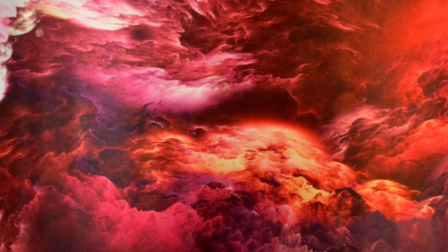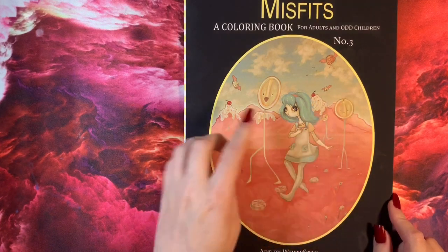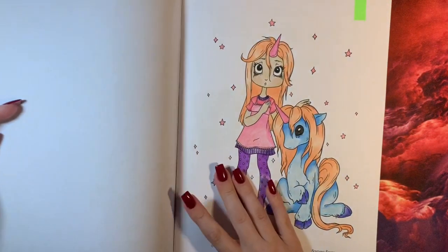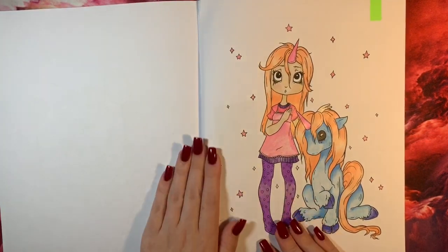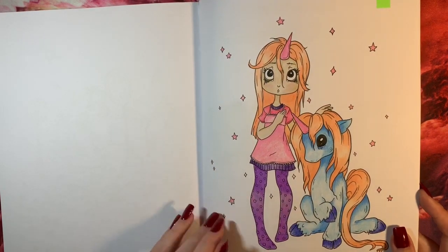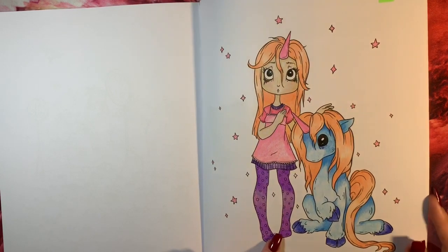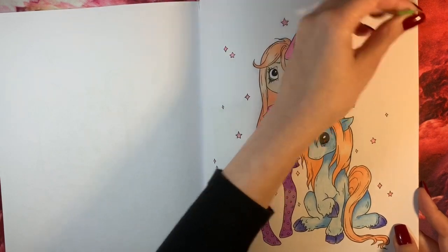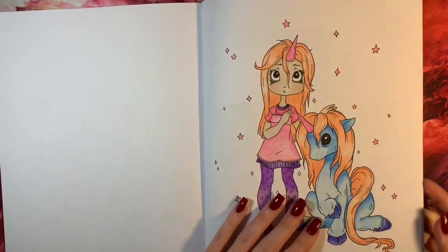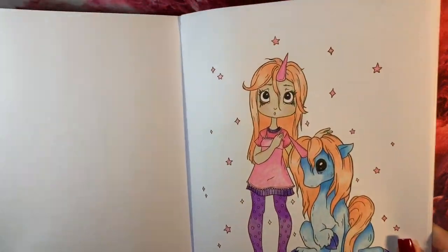The next one is from Misfits — book number three by White Stag. This is a really easy one; I just did it in bed so there's no background, no stickles, no glitter glue, no gel pen — it's literally just Polychromos. I thought this Amazon-printed paper would be terrible, but it does seem a little bit better — might just be in my head.